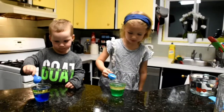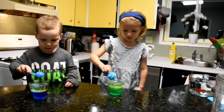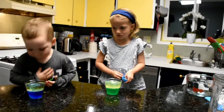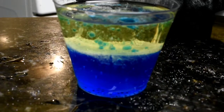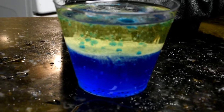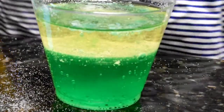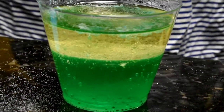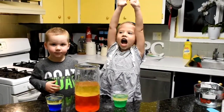Okay, so add the salt to your cups and see what happens. Oh no — what's happening? Do you see the bubbles? What's happening? Bubbles! Was that fun? Yeah. Yeah.